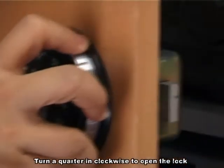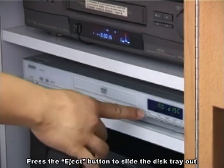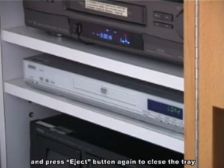Turn the quadrant in quadpipes to open the lock. Press the eject button to slide the disk tray out. Place the disk onto the tray and press the eject button again to close the tray.